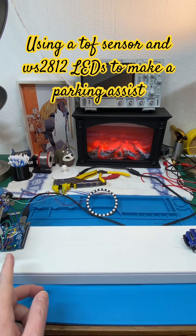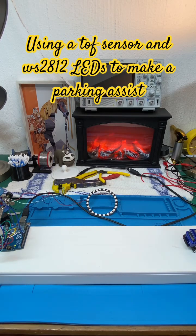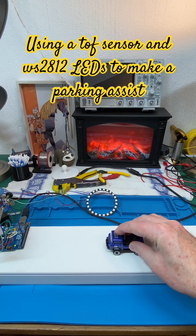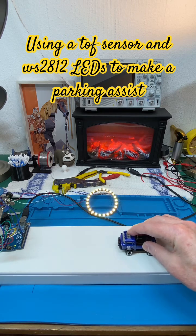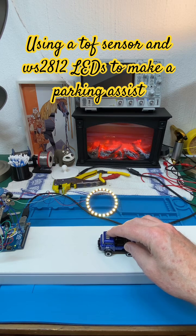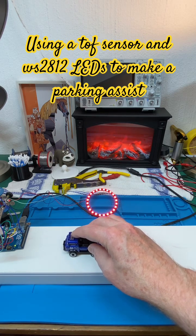Here we've used the time-of-flight sensor and WS2812 LEDs to make a parking assist. What we have over here is a forward-control Jeep — currently it's out of range, so the green LEDs are off. As you drive closer, green lights come on, and then once you're in the zone where you need to park, yellow LEDs come on. If you're too close, red LEDs come on.